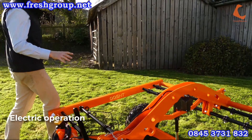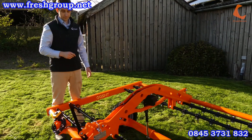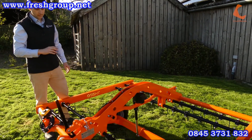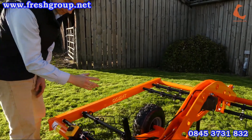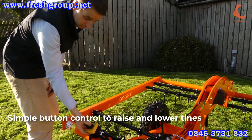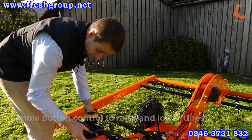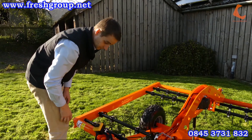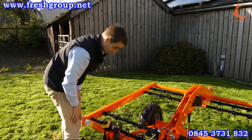This machine is designed from the outset as an electric operation machine, so you use an electric actuator here in the middle of the machine to raise and lower it. That means any operator can use this — it's very easy to hitch up and then raise or lower the machine between work and transport modes by just pressing a button. This comes with enough wiring loom to suit pretty much all vehicles and can either be hardwired into the vehicle or just trailed over the back as required.